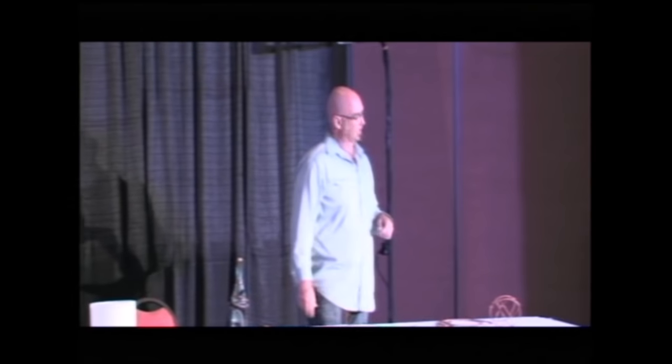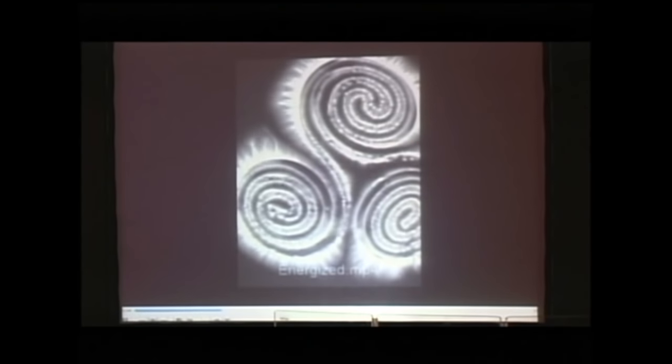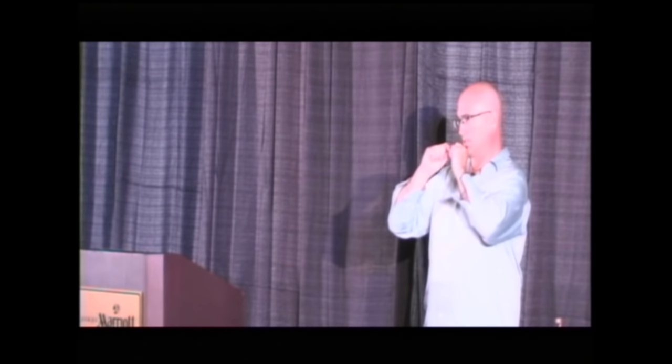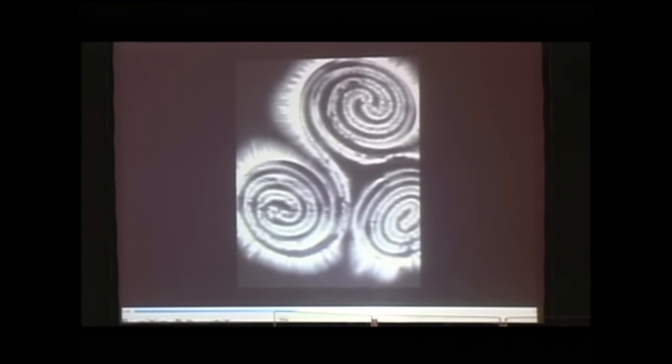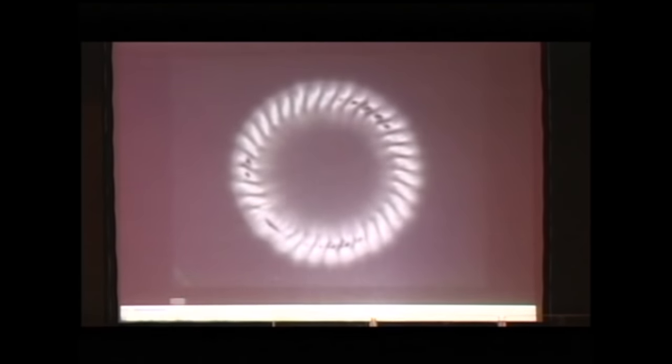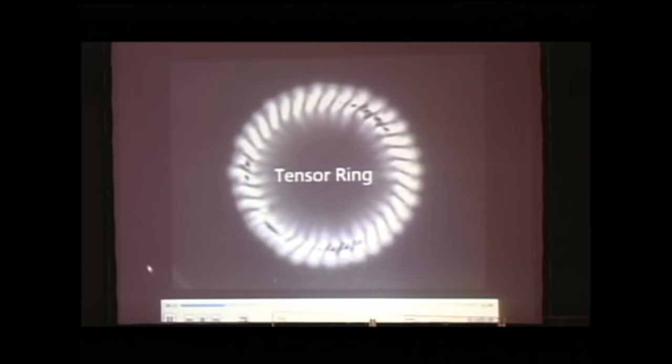This is the GDV imaging — the gaseous discharge visualization of the Hetica — which shows how the energy moves in it. We've also done research with the Hetica for water energizing, sitting a glass of water on top for 10 minutes and doing before-and-after imaging of water droplets. The after image shows that little water droplet is just electrified. You can see the video on my website. The other GDV imaging shows a tensor ring — the camera lens is only about three inches, so this is a really small tensor ring — and it shows the field contained within the center of the ring and the column that goes out.